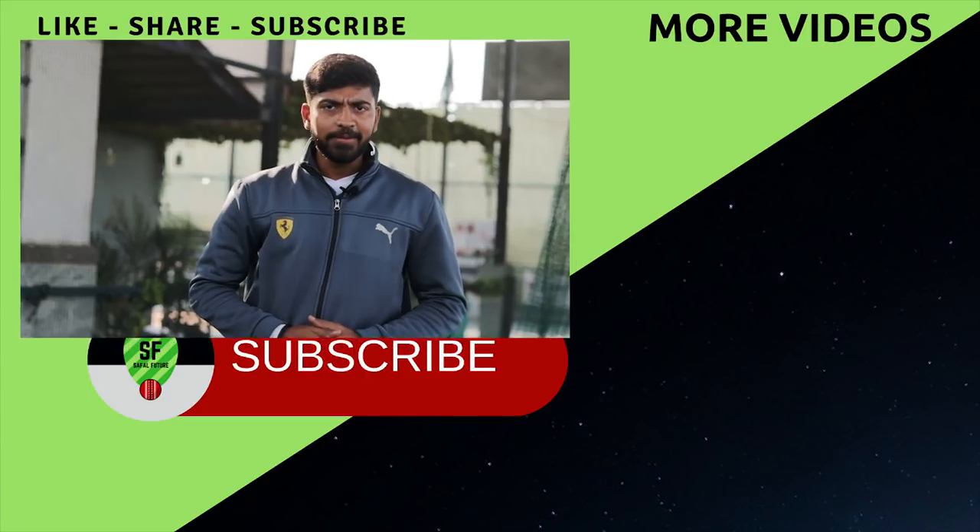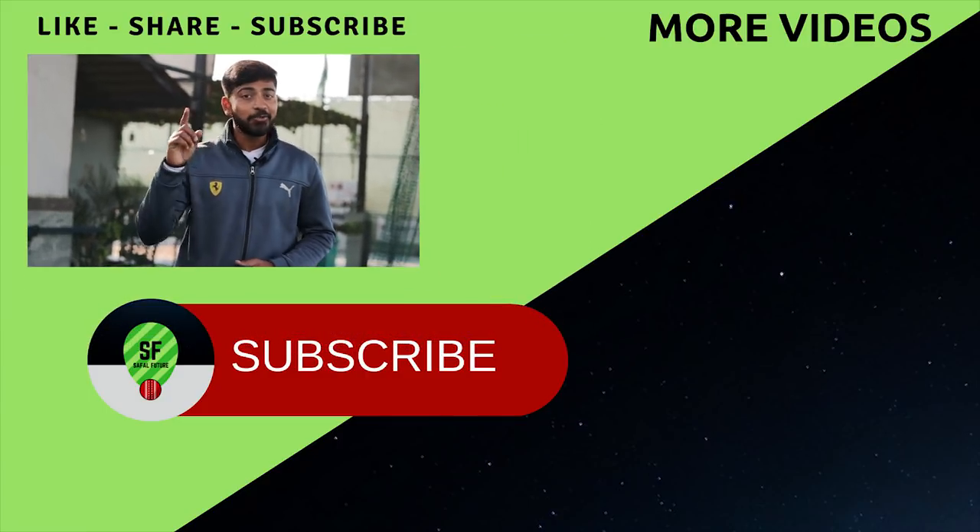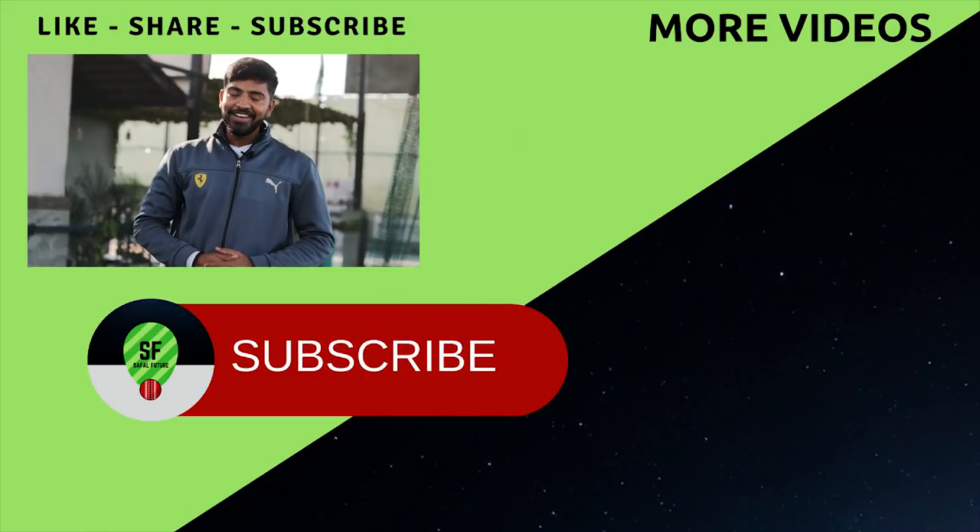If you like this video, please like it and share it on your WhatsApp group with your friends. I will see you in the next video. Keep smiling and practice hard, because I believe that you, my dear friend, are a future legendary fielder.